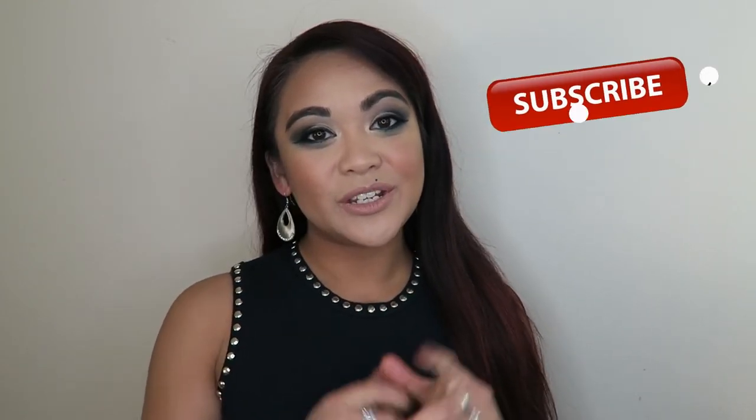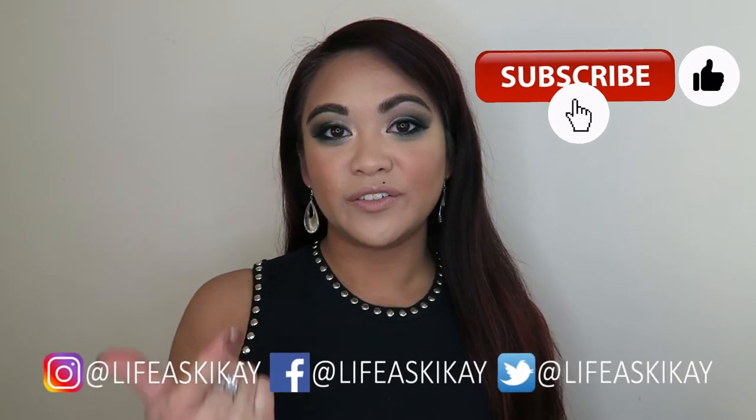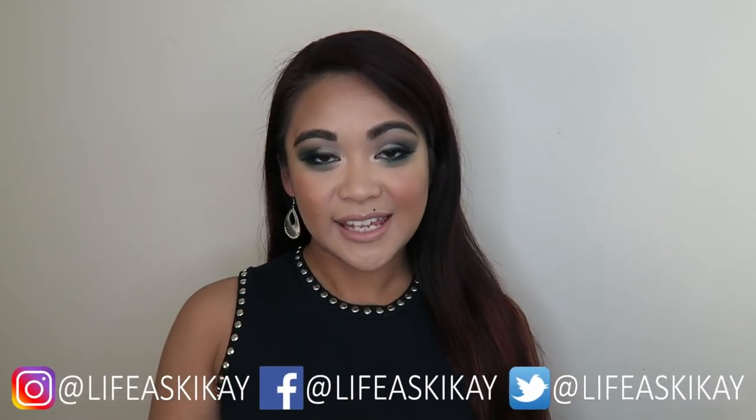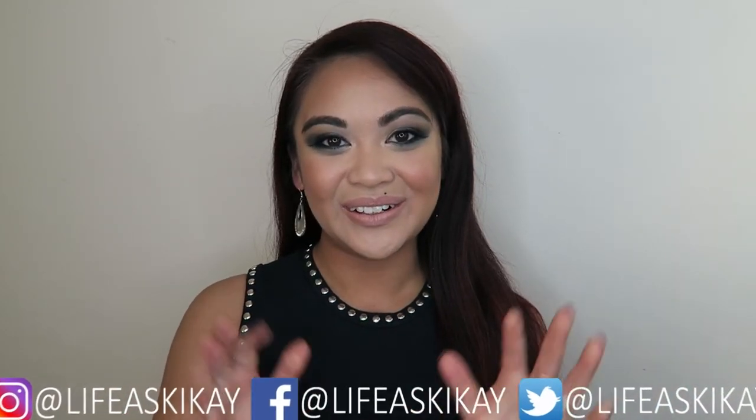That's the finished look using this palette. If you guys did enjoy this video, please give it a thumbs up. Be sure to subscribe and follow me on all my other social media — Twitter, Facebook, and Instagram — all of them are Live as Kikai. Thank you guys so much for watching and I will see you in my next video. Bye!